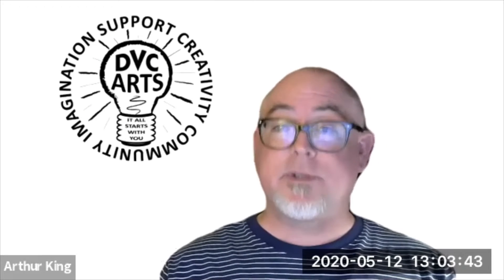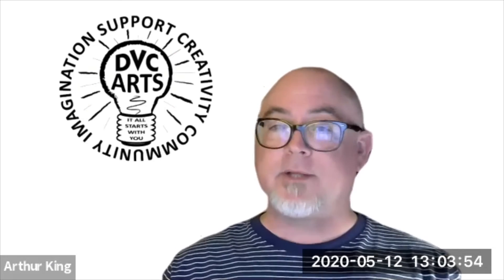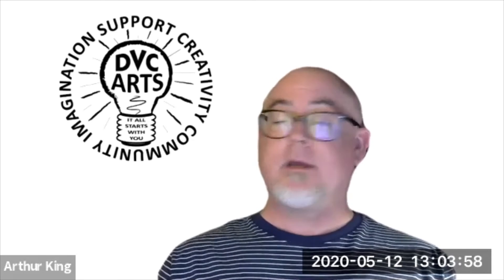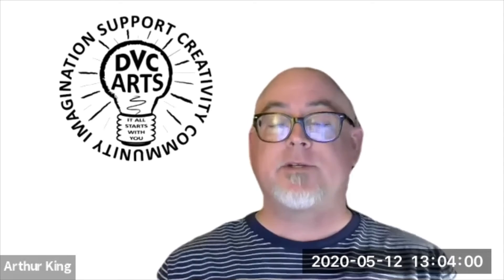Thank you very much for sharing with us, giving your insights and experiences, and talking a little bit about the process of how you create a piece and how you were inspired to do it. Thank you very much and thank you for all that you've done here at DVC. You've really, as a student, added so much to all the things that we do here. I appreciate that, thank you. Have a great day. You too. Bye-bye.